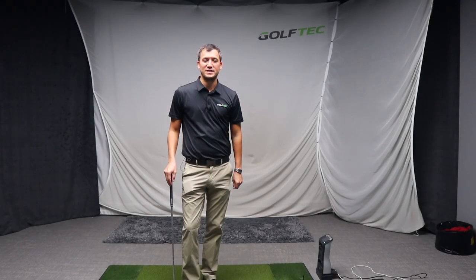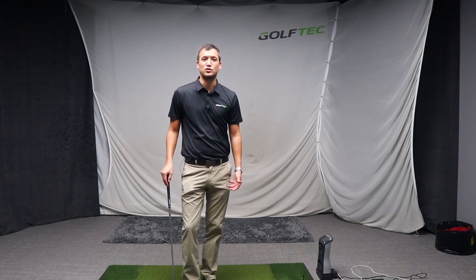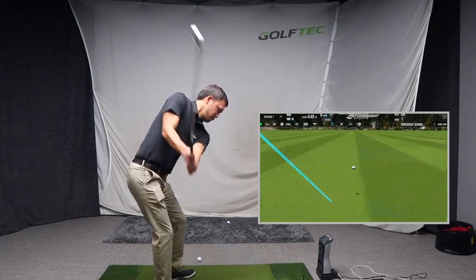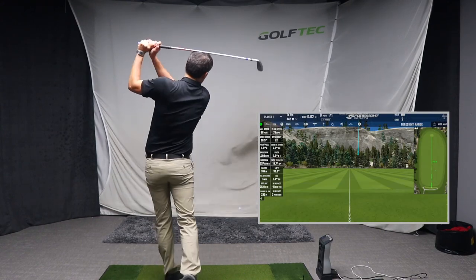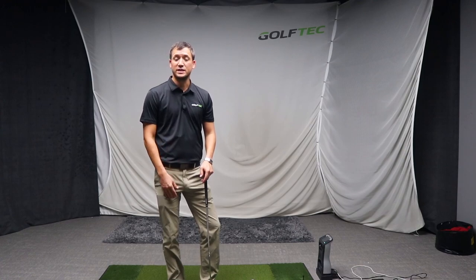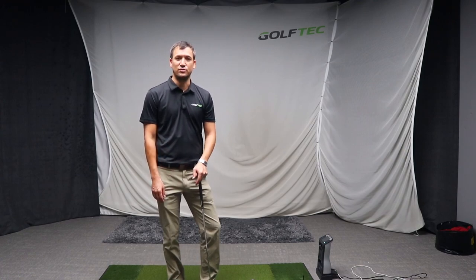I'm going to hit a few shots incorporating the elements I would ordinarily see a slicer apply in his swing. Then I'll carry out a few swings incorporating all the components I consider necessary in order to hook the ball.